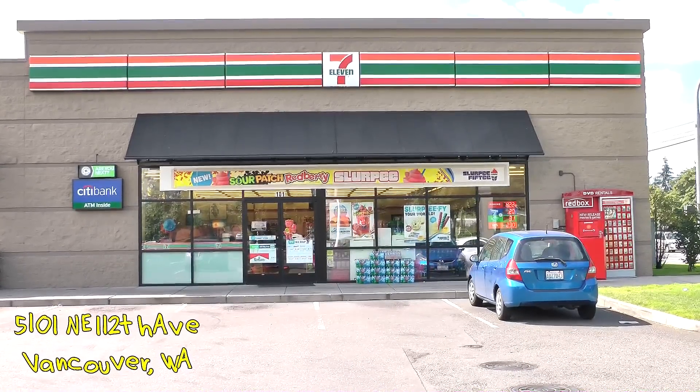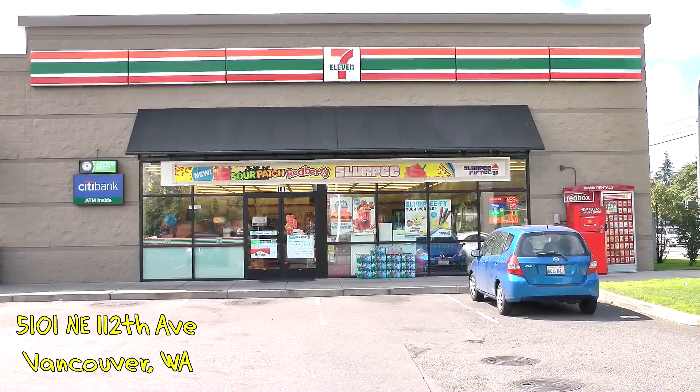I am over here at 7-Eleven once again, and of course I'm over here at the one closest to me, one of the best 7-Elevens I've ever been at, I kid you not — 5101 Northeast 112th Avenue here in Vancouver, Washington. I had no intention of doing two 7-Eleven reviews in a row until I heard about this new product they got in, the AM Sunrise Pizza.